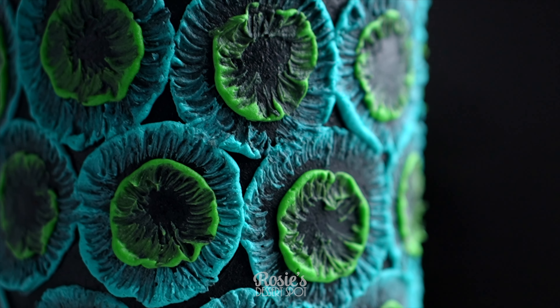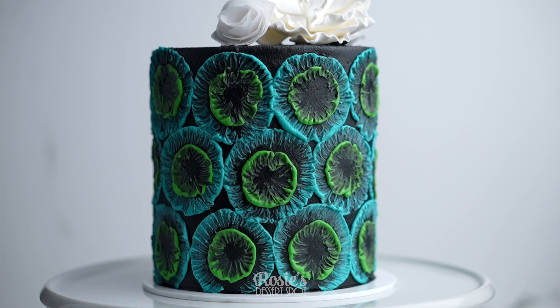Hey guys, welcome to Rosie's Dessert Spot. Today we'll be creating this brushed buttercream style cake.